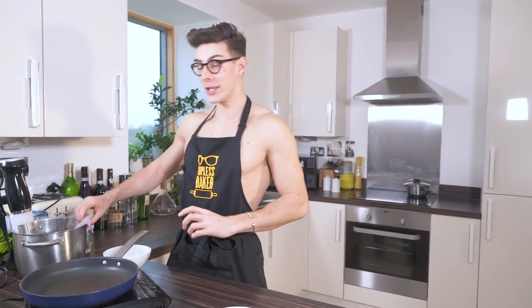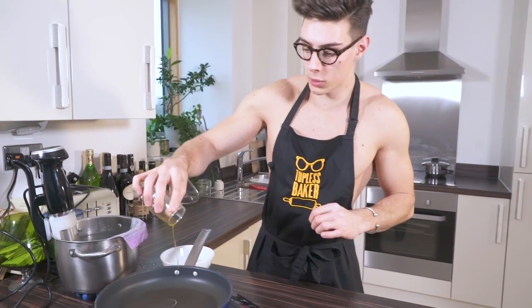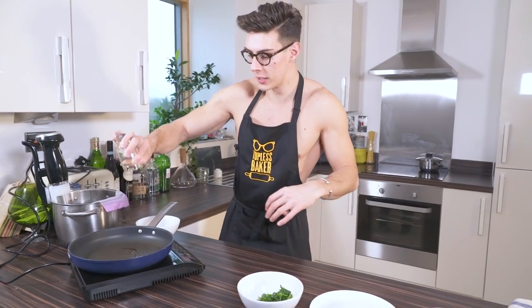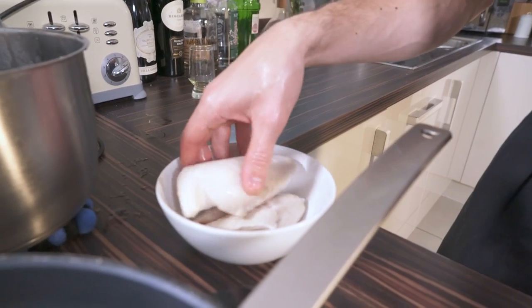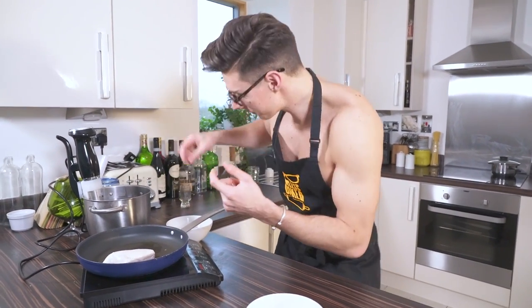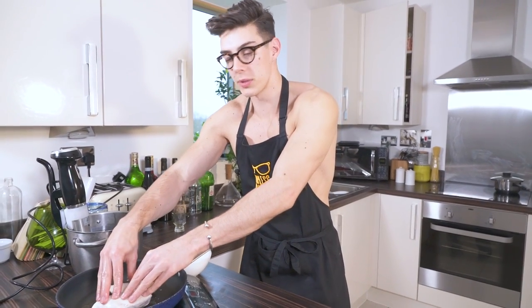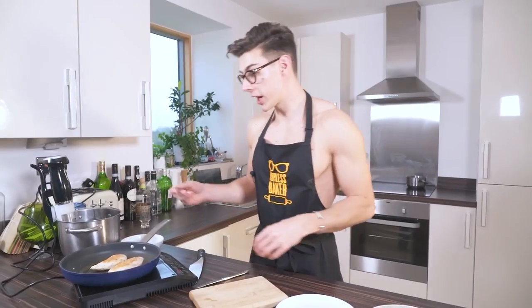Our chicken is done — it's been about 55 minutes and it looks a bit ugly, I'm not going to lie, but it's perfectly cooked in the middle. The only thing left to do is give it a golden crisp on the outside. I'm throwing some olive oil into a hot pan, taking the chicken breasts out of their sandwich bags — they look a bit pale right now — and placing them in. Just a minute to a minute and a half each side until they've got a nice golden color. You don't need to worry about the middle being raw because you've already sous vide'd it.